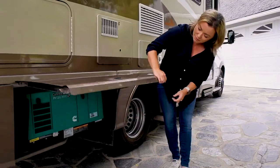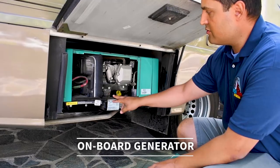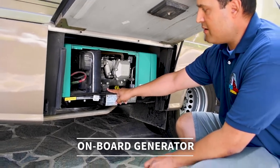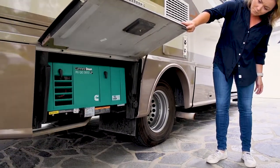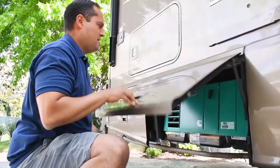In here is our onboard generator. It's an LP generator, which means it runs off propane. We have separate tanks and we'll show you where to fill those. With the generator you can boondock, you can dry camp, you can run your AC — you can run all electrical off of this.